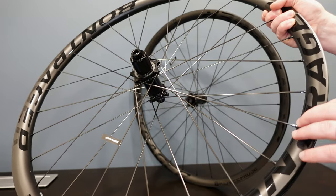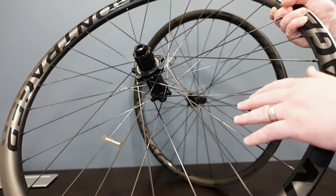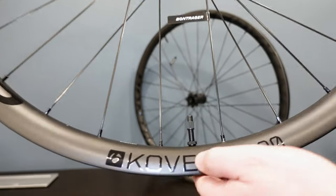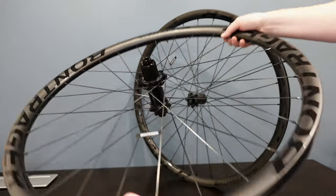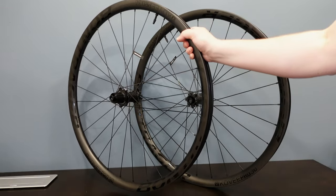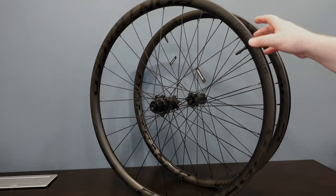Lacing up to this carbon fiber rim are bladed 14/17 to 14 butted steel spokes with aluminum nipples to help save some weight. It comes with color-matched anodized black valve stems, and overall it's a pretty sweet package. Now that we've taken a look at the quick features, let's mount them up on the bike and find out if they live up to that pro level performance.